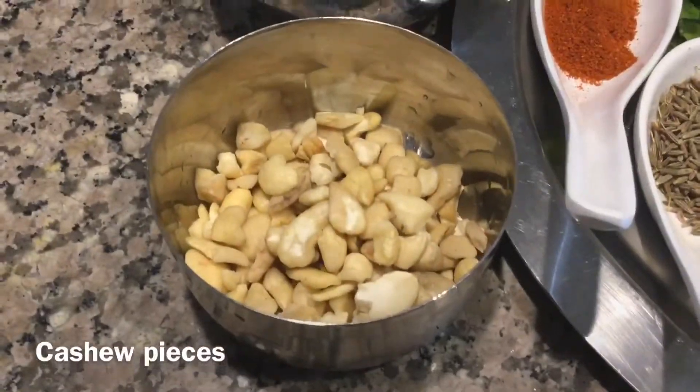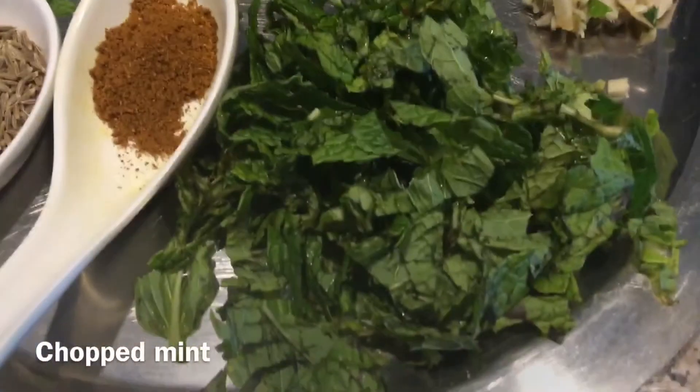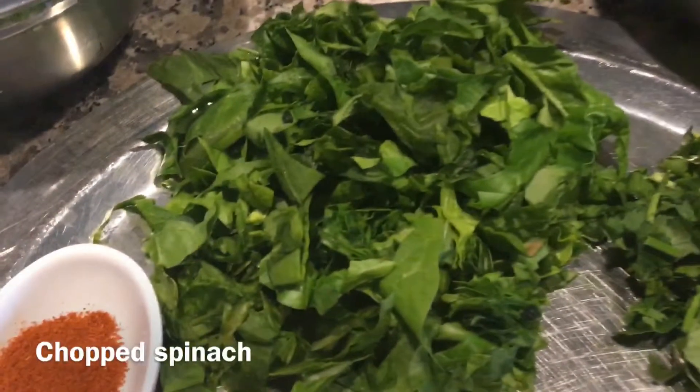You will also need Rice Flour, Cashew Pieces, Red Chilli Powder, Cumin Seeds, Garam Masala, Chopped Mint, Grated Ginger, Coriander Leaves, and Chopped Spinach.